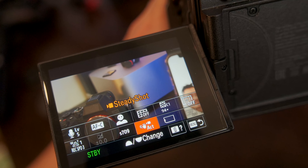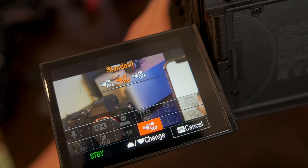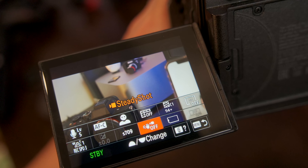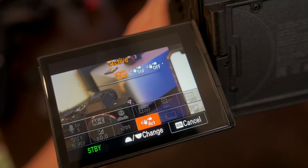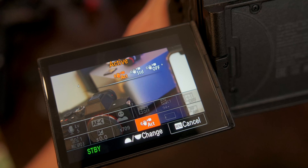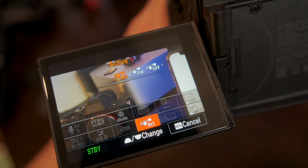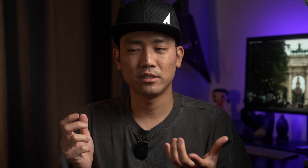When shooting handheld I have active stabilization on, which crops the image a little bit. But if I want the largest wide shot possible, I'll put the camera on a gimbal and turn the in-body stabilization off so I can get the full image instead of a cropped one.